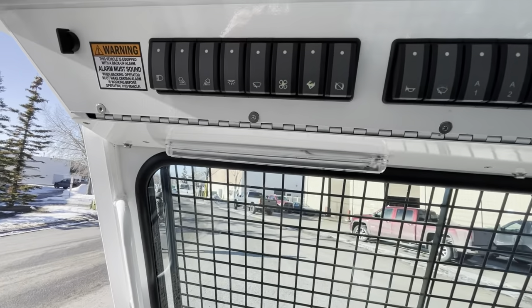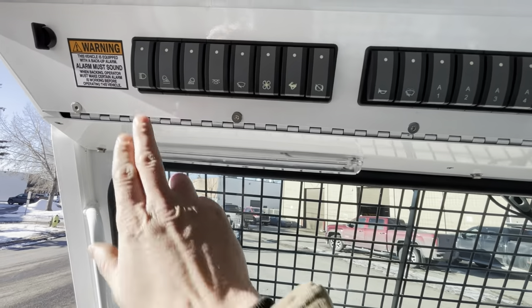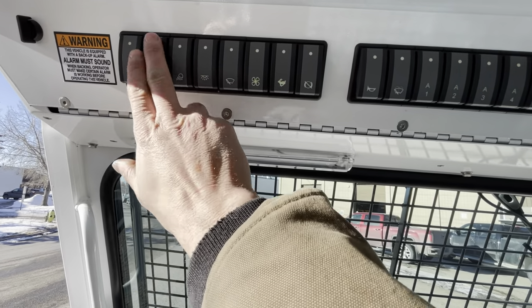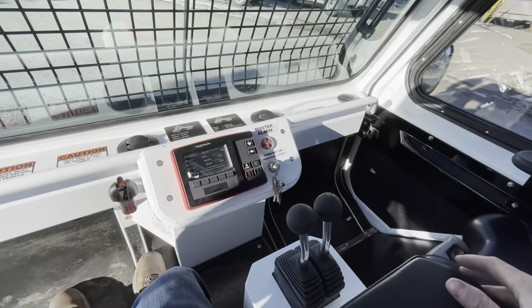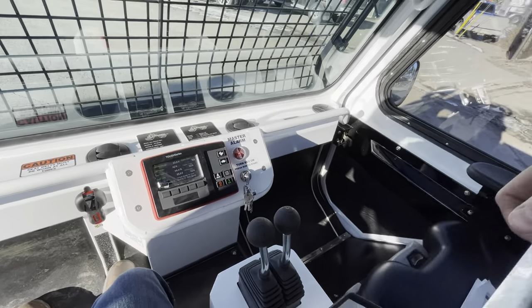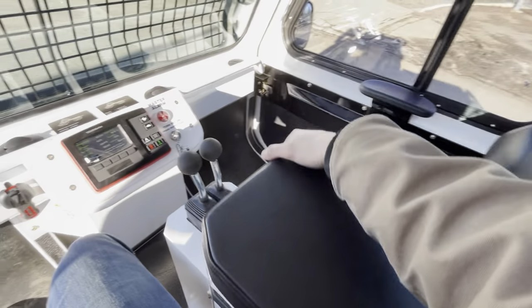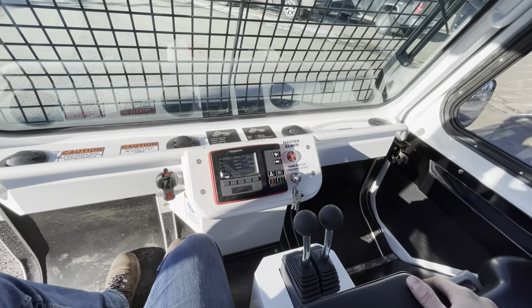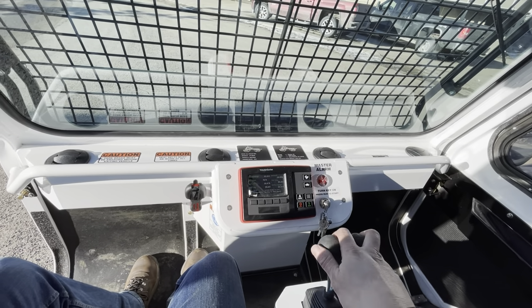Up above us here, we have all the switches — they're really easy to reach. One thing that's actually really neat about this machine is you can drive the machine from either side. Just by flicking the driving position switch, you can actually control the machine from either the right side or the left side. The cab is built pretty symmetrical, so you can easily do that.